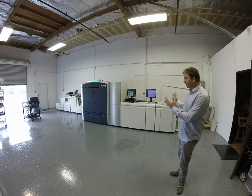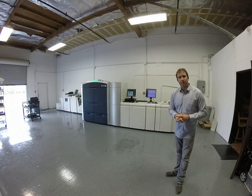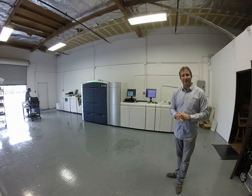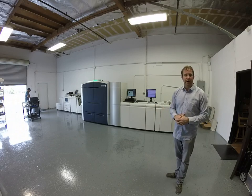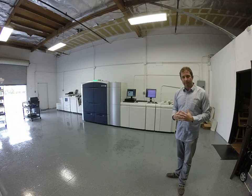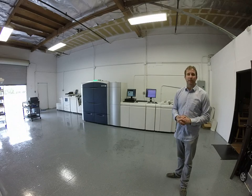If you're interested in a Color 1000, my company's been rebuilding them — the full line of Xerox products — for 30 years. All the machines are guaranteed for a Xerox maintenance contract anywhere in the United States. We coordinate freight, install, and certification for the Xerox maintenance contract. So you pay for the machine and we take care of everything else.